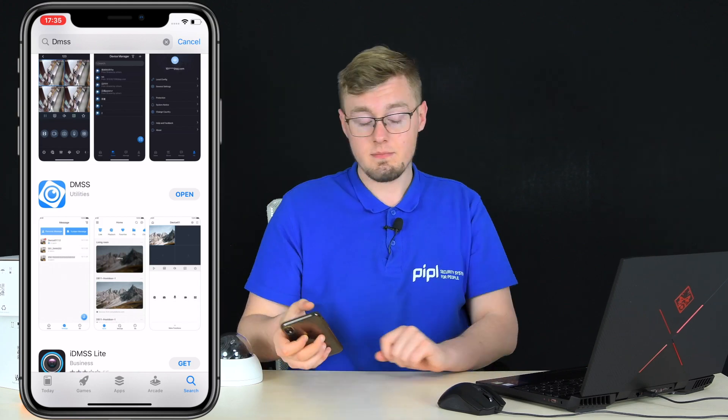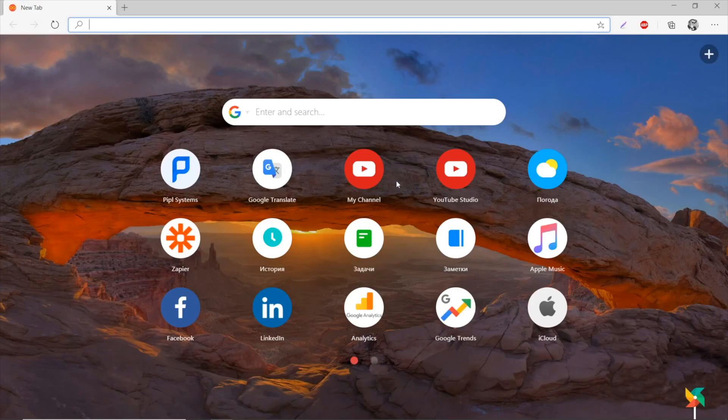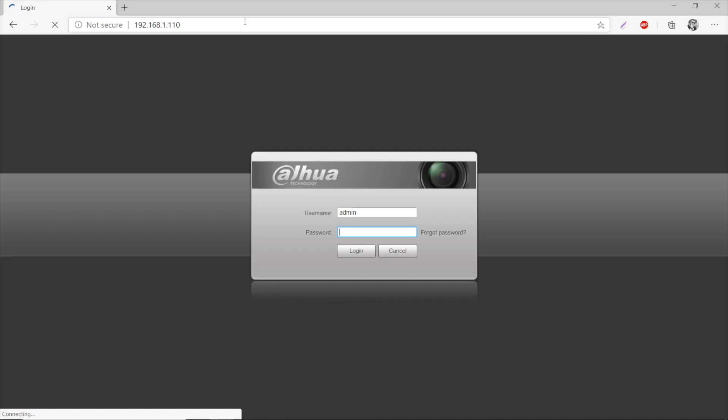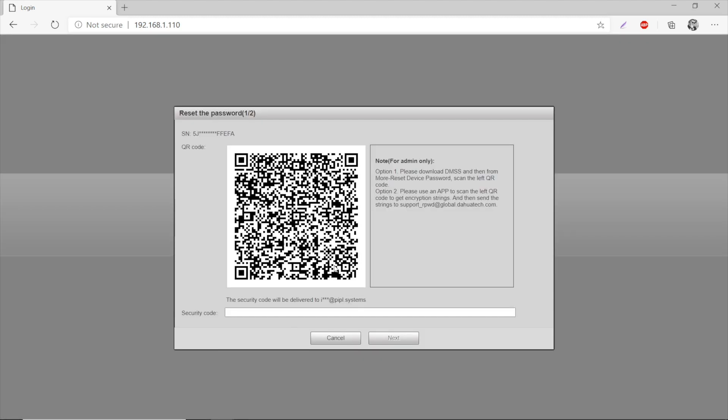From this point, we need the IP address of our device. This is my camera — the IPC HFW2431 — and here is the IP address. Go into the browser and enter it. We get the login page. Press Forgot Password, agree, and confirm. You'll see a QR code. Option one shown here says: download the MSS app, then from More, press Reset Device Password, and scan the left QR code.